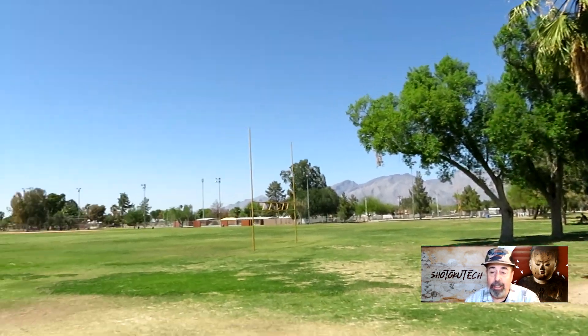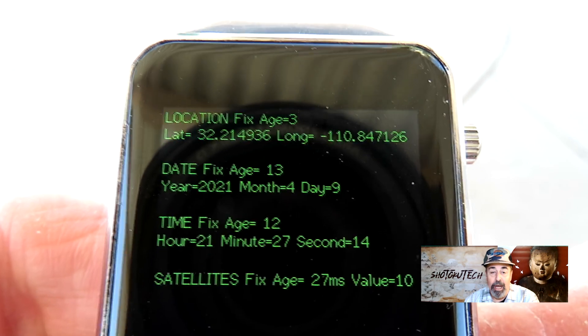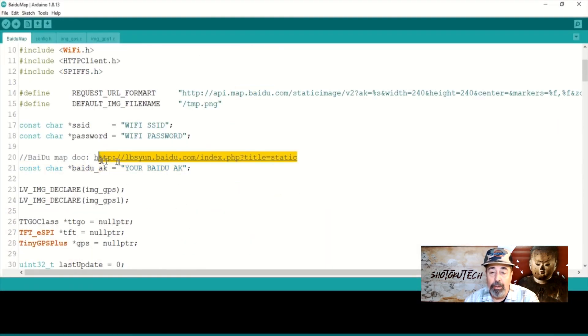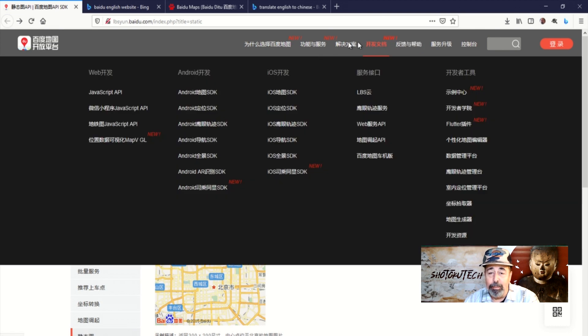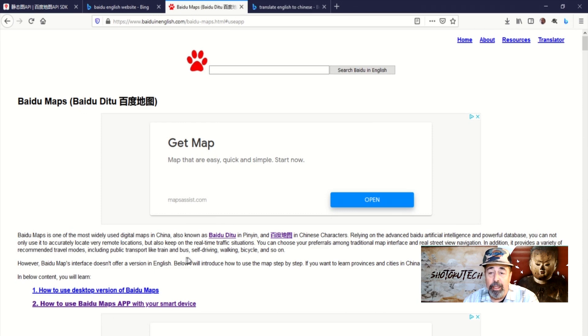Let's go out to the park — and you can see we have a good fix, so the GPS module is working great. This Baidu map example looks like it would be awesome. My problem is my lack of proficiency in Chinese. I spent a little time looking for the English button. We'll have to come back to this example sketch. It looks cool because it gives us the location on a downloaded map.